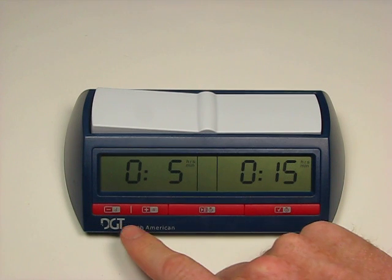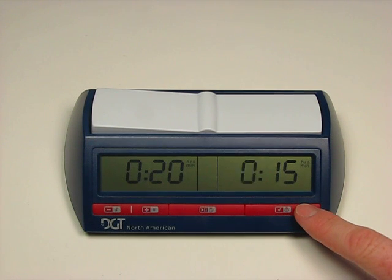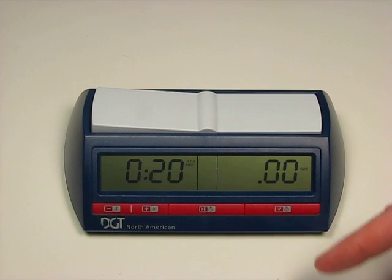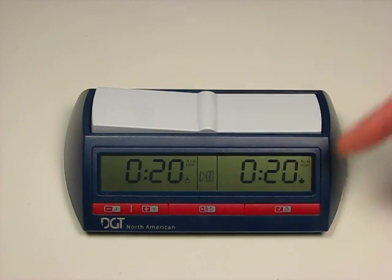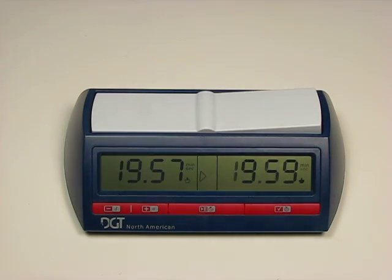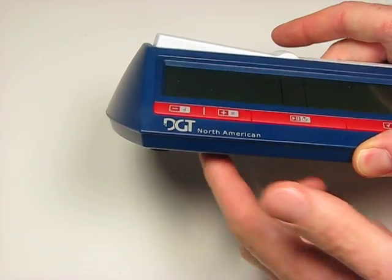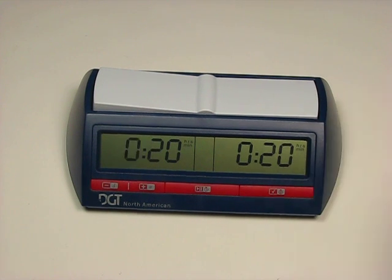In this case we have it set to a fifteen-minute fixed game. Let's say we wanted to change that and go to a twenty-minute game—we'll make that twenty minutes, no seconds. You could also set the time differently for each side if you want to handicap a game with a stronger or weaker player. Once we're ready, press play and the clock starts timing down. If I turn this off and then back on, it pops back up to the mode we were in—we select that and it's still saved at twenty minutes, and will be until I record a different setting over it.